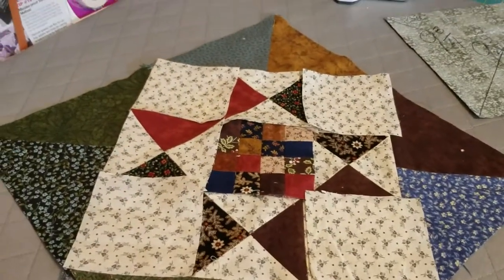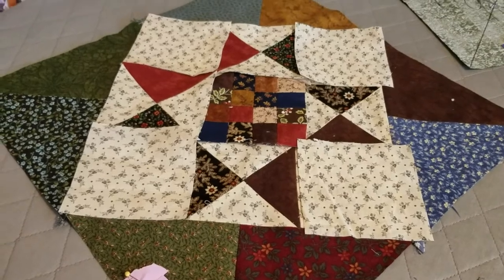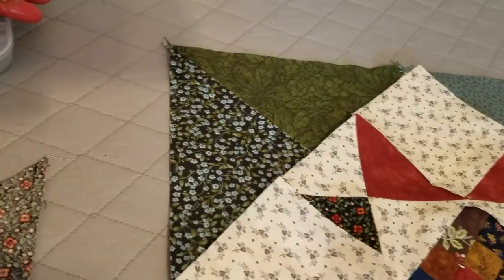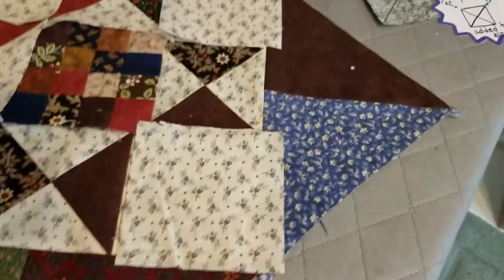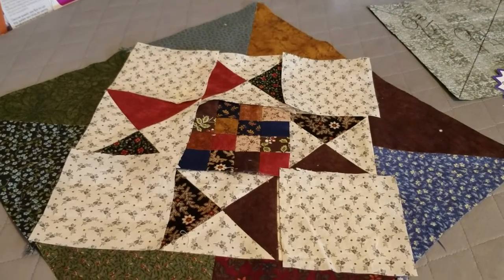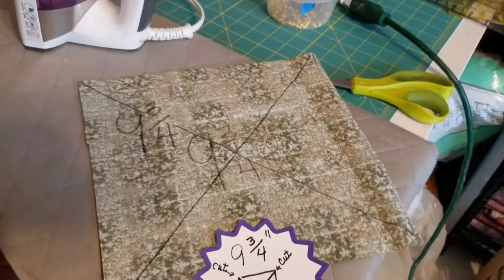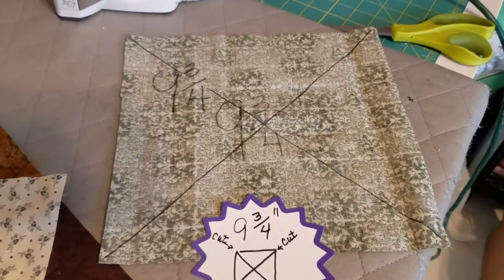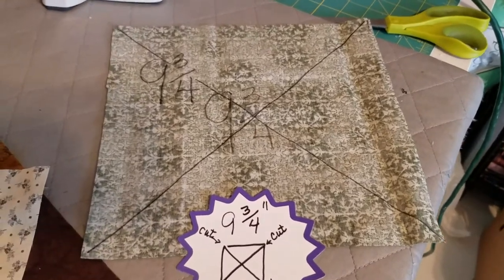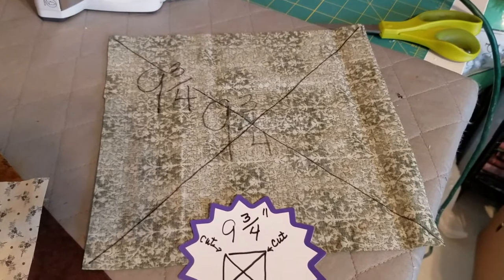That main block is finished. There's only one more component to put these squares together - the corner pieces. If you look, each is made out of two triangles put together, one on each corner, so there are going to be eight of those. When I was cutting out my hourglass pieces, that's when I cut the nine-and-three-quarter inch squares. Here's an example - nine and three-quarters inch - and then you do a diagonal cut, leave it, then do a diagonal cut the other way, giving you four triangles for every block.